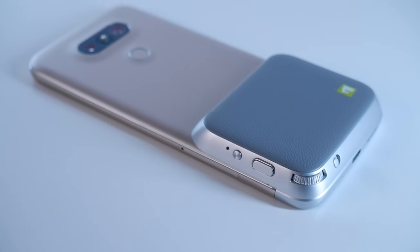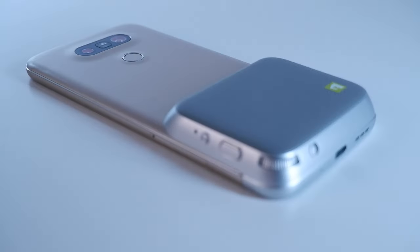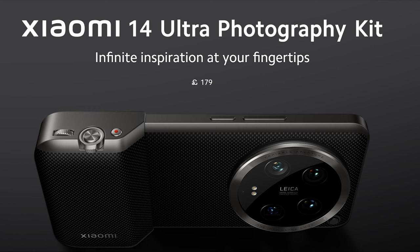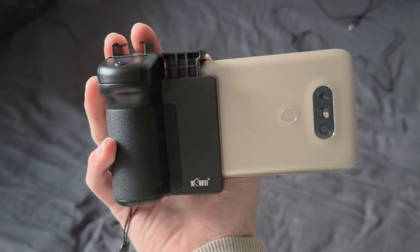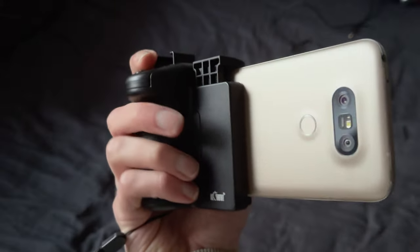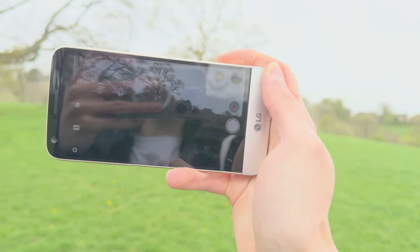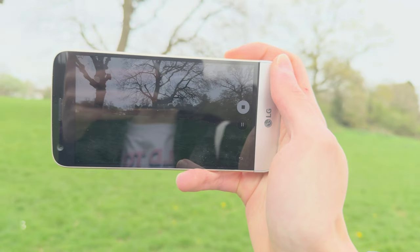The LG Cam Plus is a neat module in purely theoretical terms. It's a camera grip that gives you a two-step shutter button, a video record button, and a zoom wheel — an idea we've seen photography-heavy phone manufacturers like Xiaomi do in the modern day. LG also included a 1200mAh battery that can give the phone a few minutes of charge while you're shooting; the idea being it charges while you take pictures and stops once you finish.